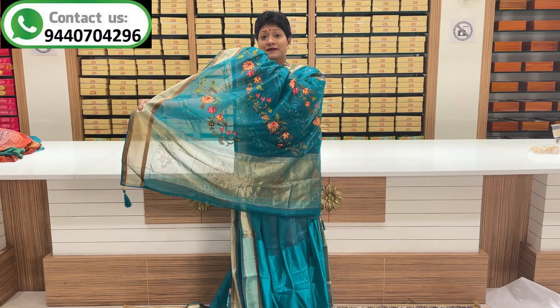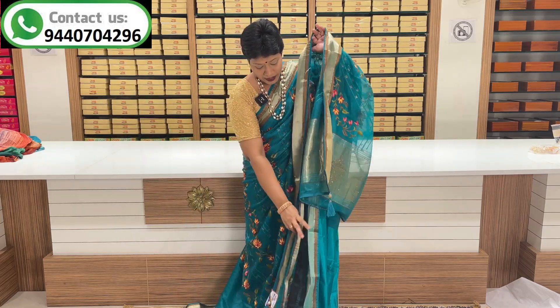Lightweight rangoli party wear series. This series is a green and pink color combination. Middle part thread work and stones design. Two side border in gold and copper. Pallu — branding pallu and stones pallu. Shala grand gown. Blouse — self blouse.